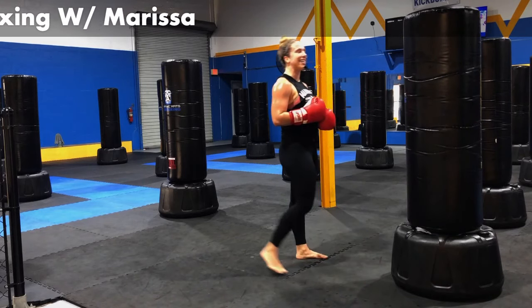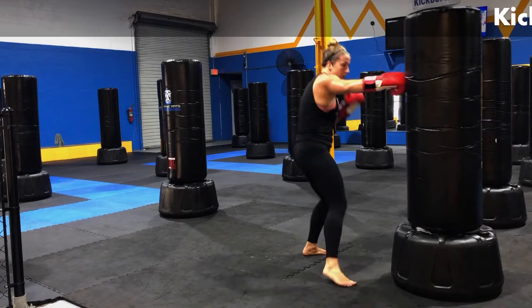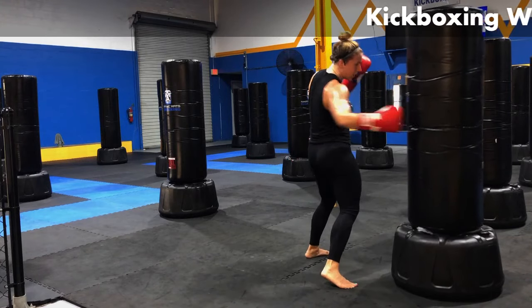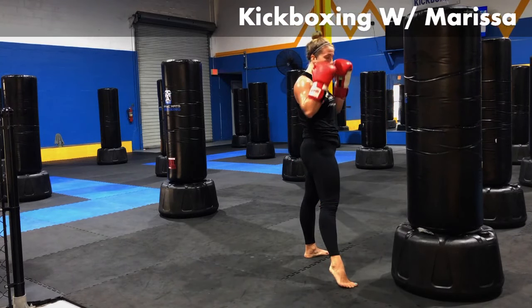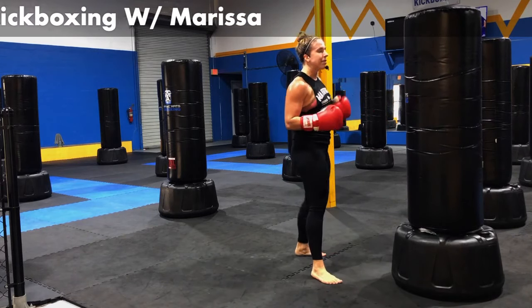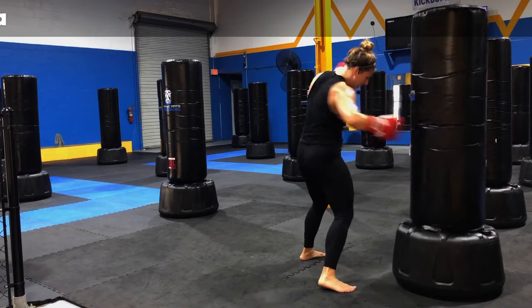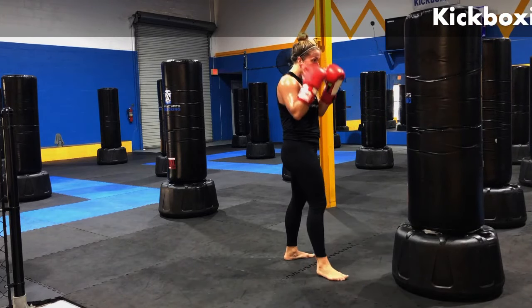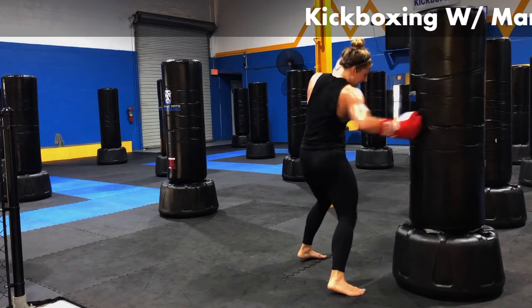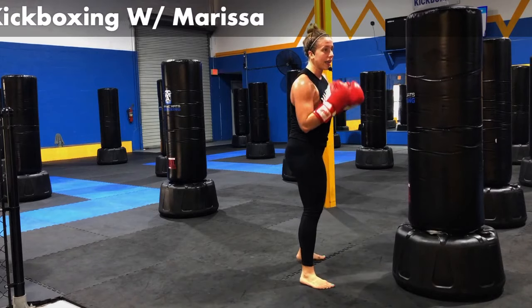Hard hook — I like that. I'm going to take that same right hand and hit a right body shot. So jab, body, right hook, right body shot. Follow me. Jab, body, right hook, right body shot. I'm always getting the first two knuckles on it. Always. Jab, body, right hook, right body. Hit a couple more just like this. Two more here, one more here.